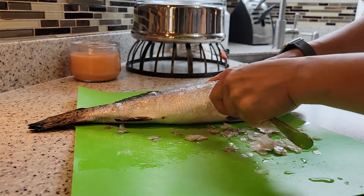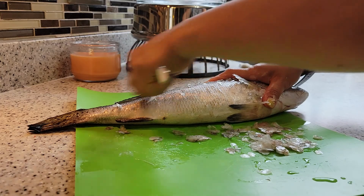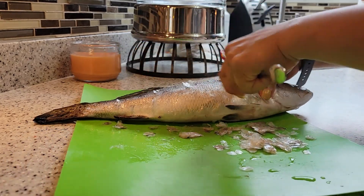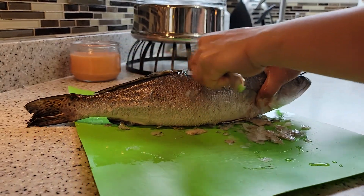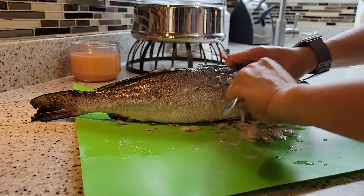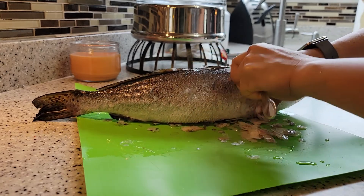This is the easiest way, guys, to clean your fish — scaling your fish. Because sometimes it's hard to find those scaling tools in the store, so if you don't have them, all you have to do is use your spoon.